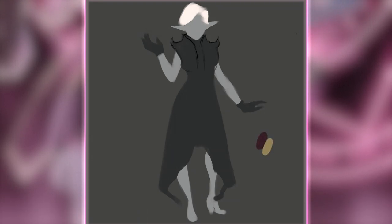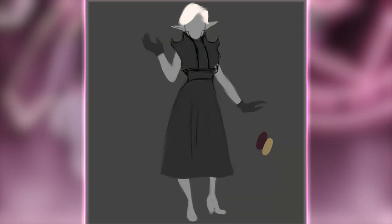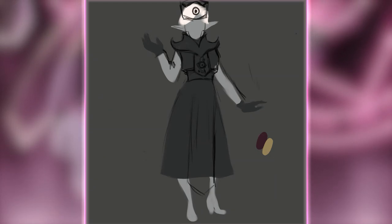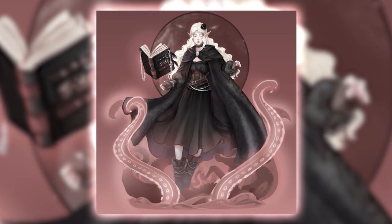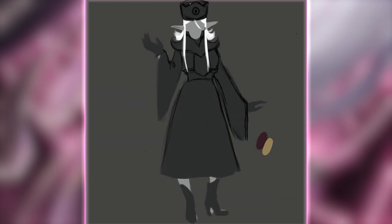When I think of an evil Cleric, the first thing that comes to my mind is cultist. So when trying to figure out her design, I told myself I just wanted this girl to look like your everyday garden-variety cultist, which means black robes and a hood. But I also didn't want her to end up looking too similar to my last concept with the Great Old One Warlock, so I ended up just kind of stealing Vecna's color scheme right off of his body.